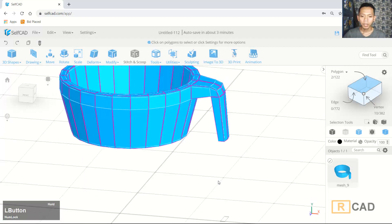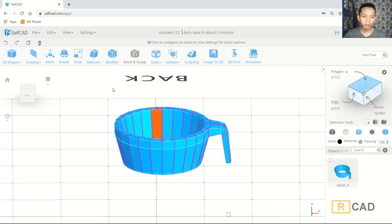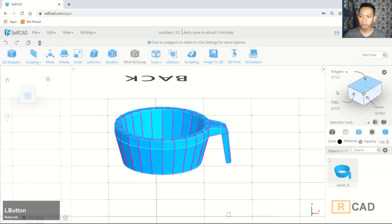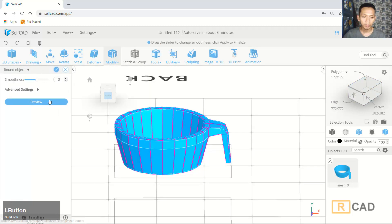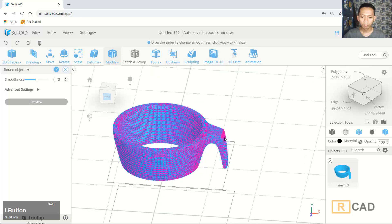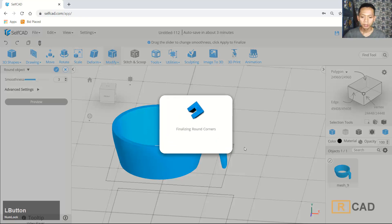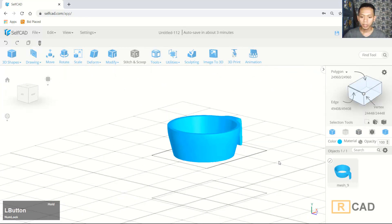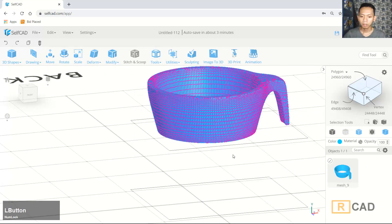Finally we can use the smooth modifier to make this 3D model smooth. You can click Run Objects and set the value to 3. First we need to deselect the face selection. Now we can use Run Objects, set it to 3, click Preview to preview, and then click OK to apply.